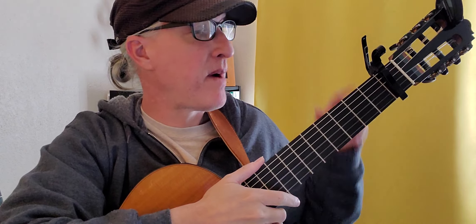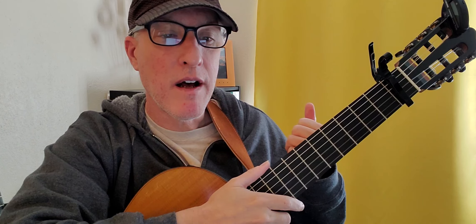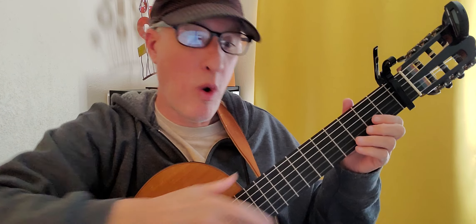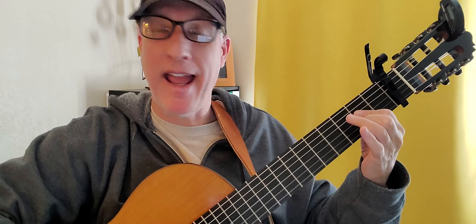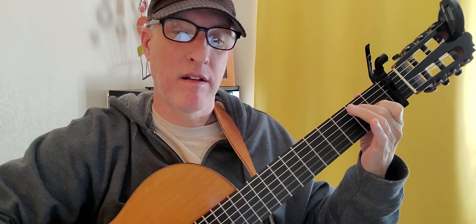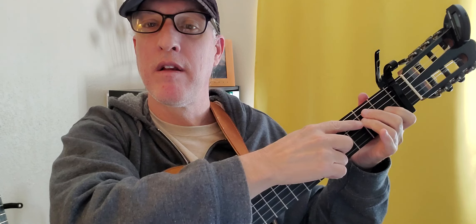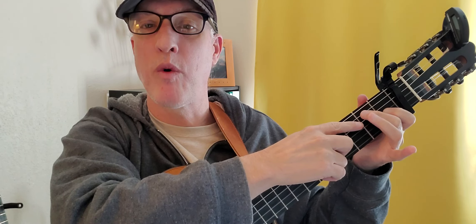I have my capo on fret number one. Our chords are an A, a D, and an E7 — which is like an E chord but no finger on string four.